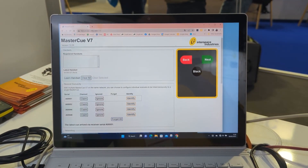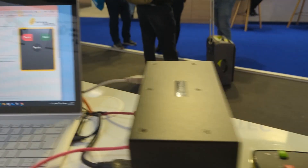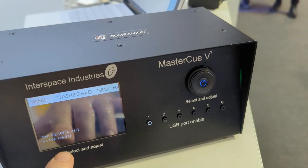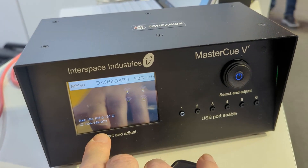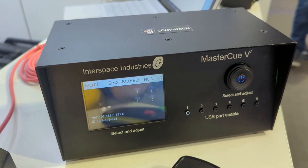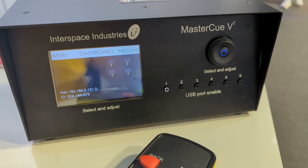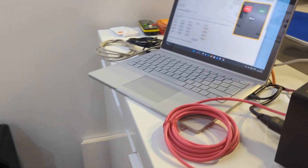We have a web interface for our V7. You dial in the web address down here and it has an ID which gives you a low security method to protect what's going on. You have to enter that number into the web page.